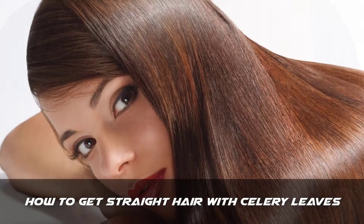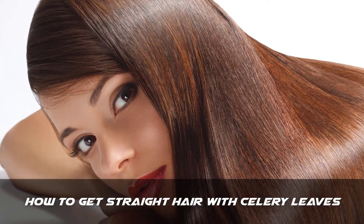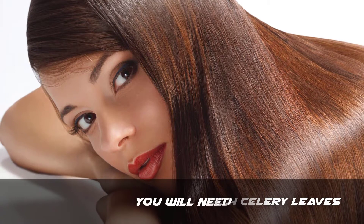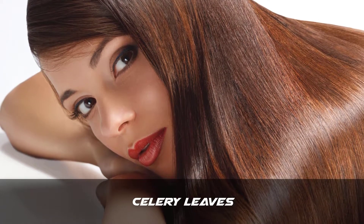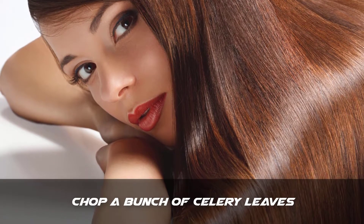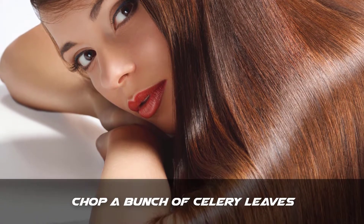So let's start our video, but first be sure to subscribe to our channel for more videos like this. You will need celery leaves. Step 1: chop a bunch of celery leaves.